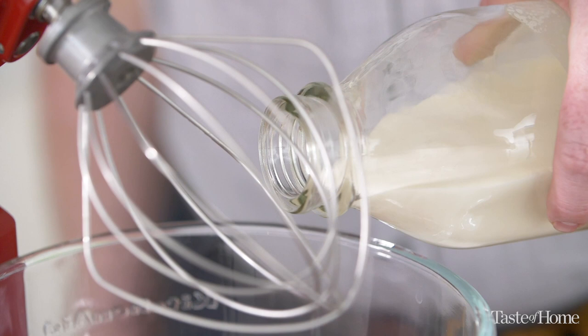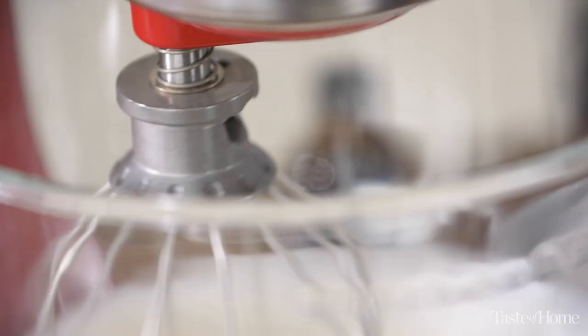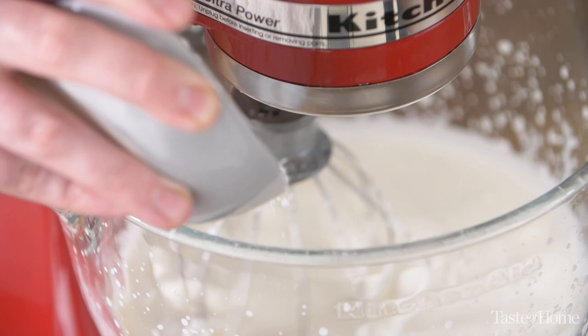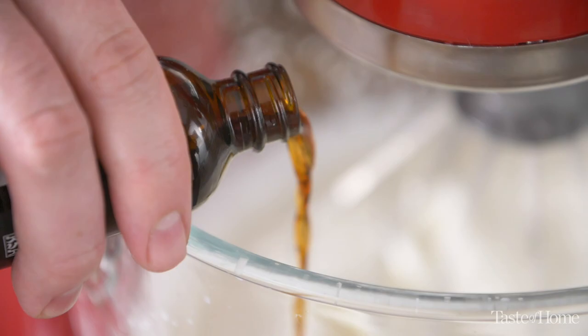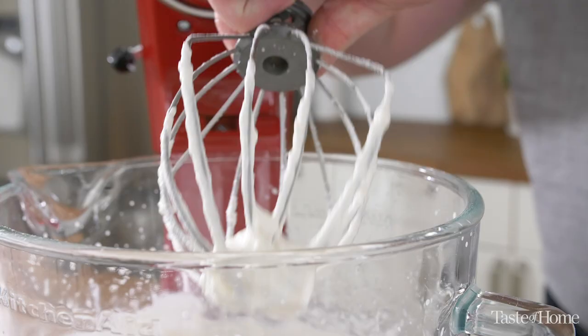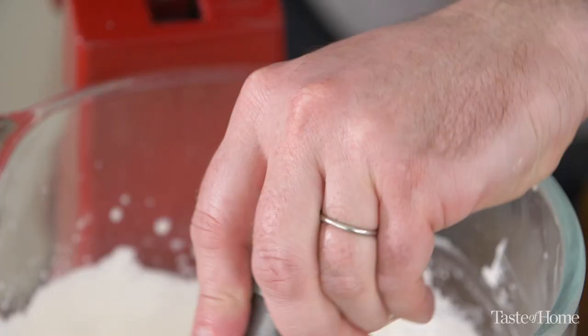I love whipped cream — I could eat it by itself, straight out of the mixing bowl. Adding a little bit of powdered sugar and vanilla just brings out the natural sweetness in the heavy cream. I like to watch my whipped cream like a hawk, and when it's almost done, I'll turn off my mixer and finish whisking it by hand to make sure I don't overmix it. You know the whipped cream is done when you lift your whisk and there are little peaks that hold their form.